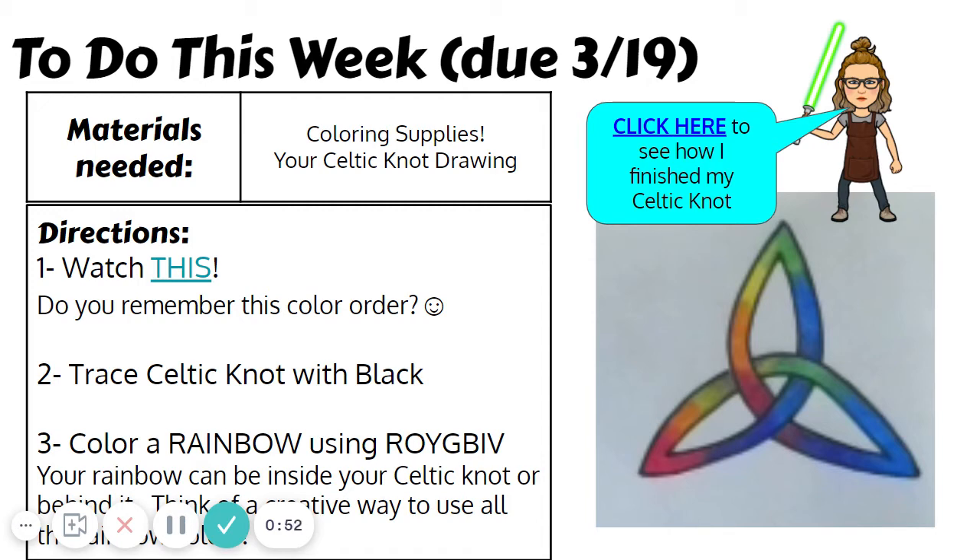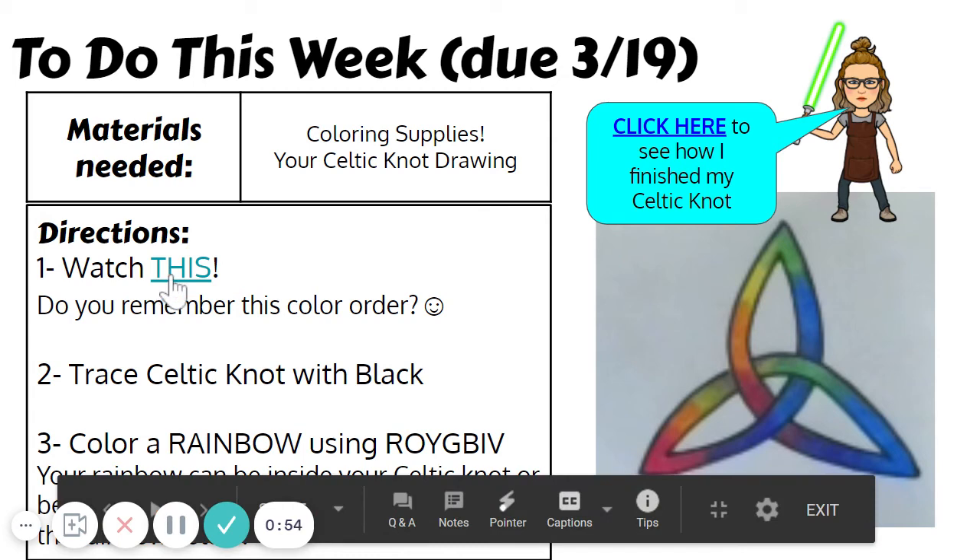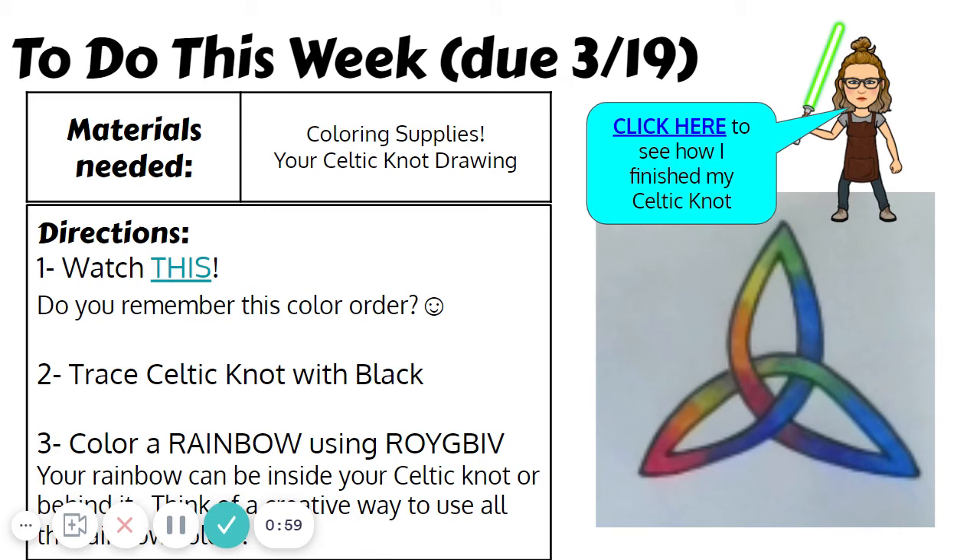So your job is to click on the word 'this' over here and watch that video. It should be a review of things you already probably know, but still a fun video. After that, you're going to trace your Celtic knot with a dark color — I chose black — and then use the rainbow order to color inside your Celtic knot or maybe behind it.